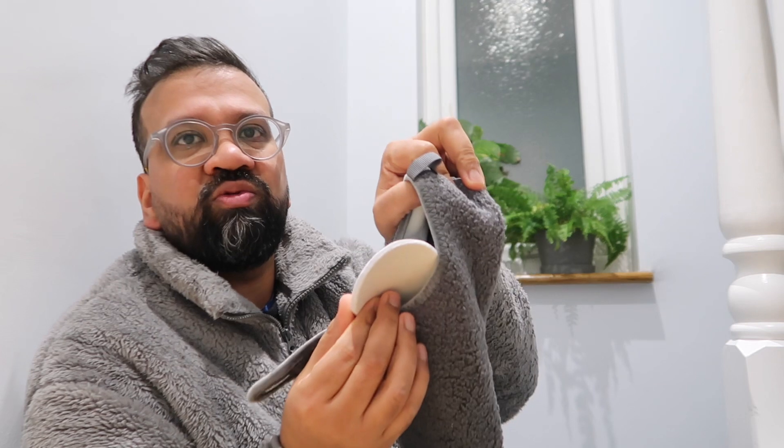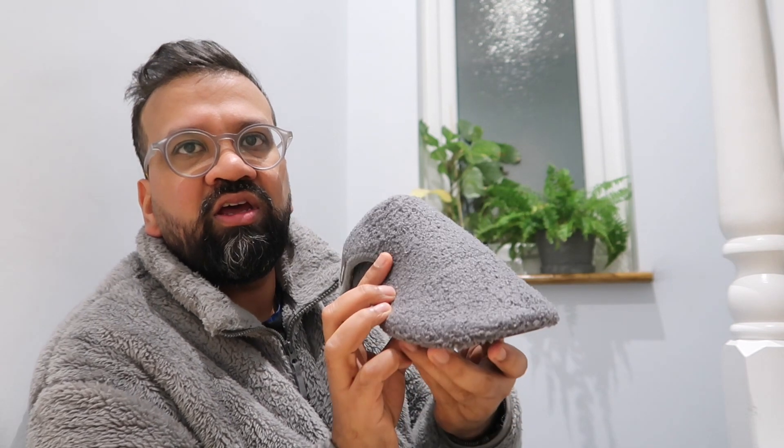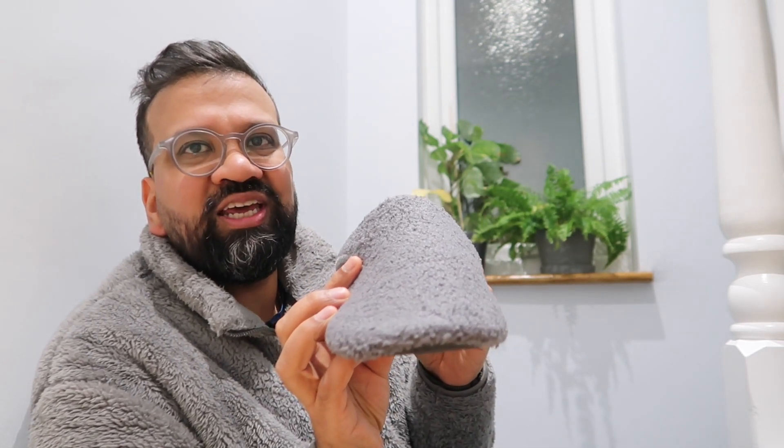It just comes with a little insole that you can take out if you want, but I've left it in. As you can see they look great. I'll put a link in the description, and here's what the Vivo Barefoot ones look like for comparison.